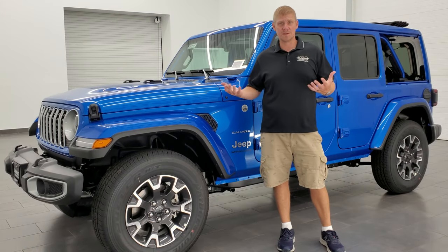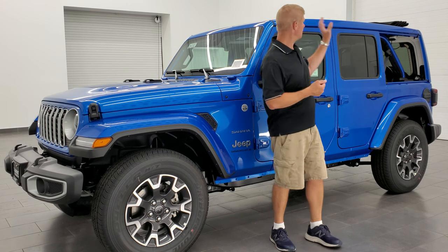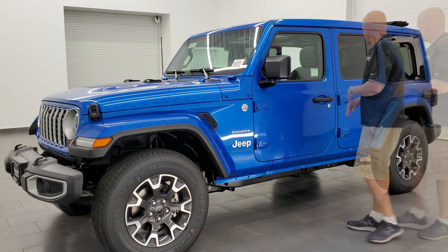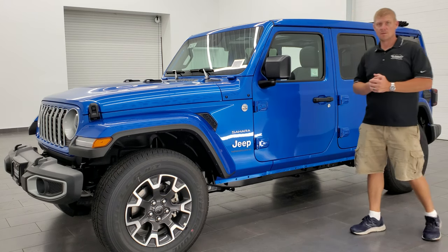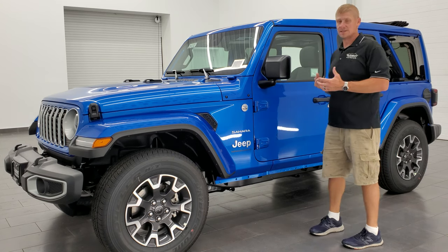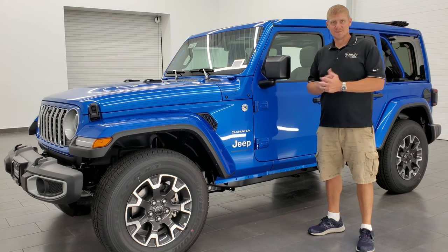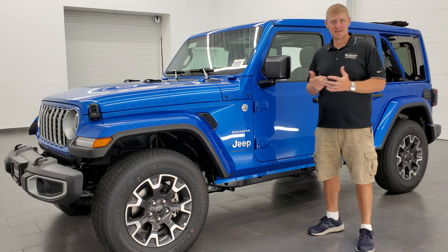This is what it looks like when the side panels are off your Sky One Touch Power Top and the power top is all the way back. Obviously if you had the doors off you'd get even more of an open air feel, just like a Wrangler with a hard top that you remove, except you have the back glass — that's really the only difference. Visibility is about the same. Let me know what you think of how it looks in the comments.